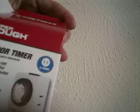This is the HyperTough Indoor Timer, model number HTH1006. This is how it works.